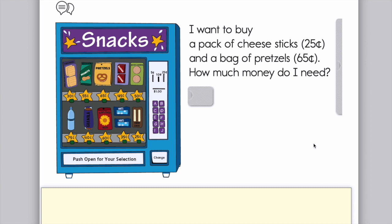This first problem says: I want to buy a pack of cheese sticks. If you look at the vending machine, you can see the cheese sticks — they're at the bottom in the corner and they're 25 cents — and a bag of pretzels, which is 65 cents. How much money do I need? You're going to solve this problem by adding those two numbers together on your scrap piece of paper or in your math notebook.